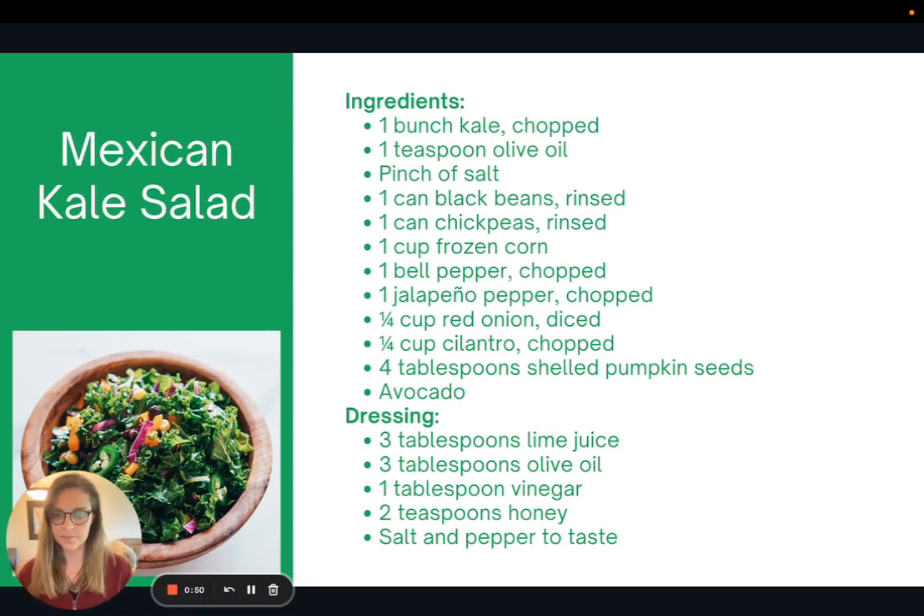So here is the recipe for Mexican kale salad. There are lots of ways you can make this differently by swapping out the vegetables and the beans, so I encourage you to have fun with it and try what you enjoy.